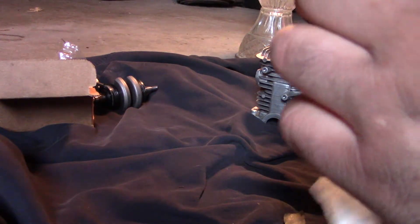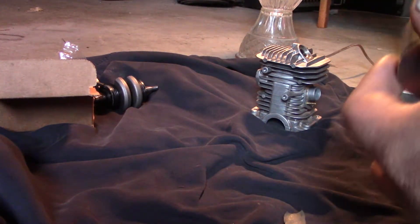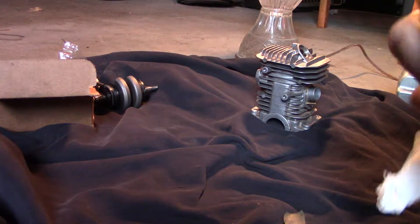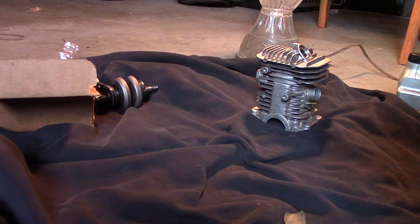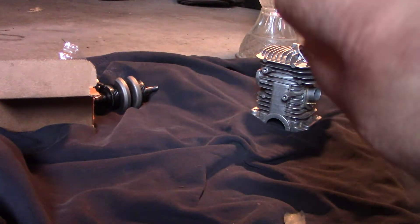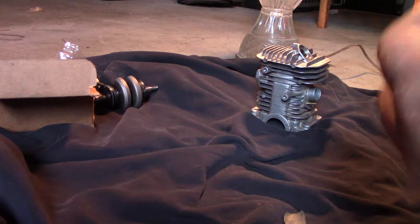You go to fire your saw up and you're going to say, 'Oh man, my cylinder scored — how the heck did this happen?' I've had it happen with lawn mower engines and stuff. Now I've learned my lesson.